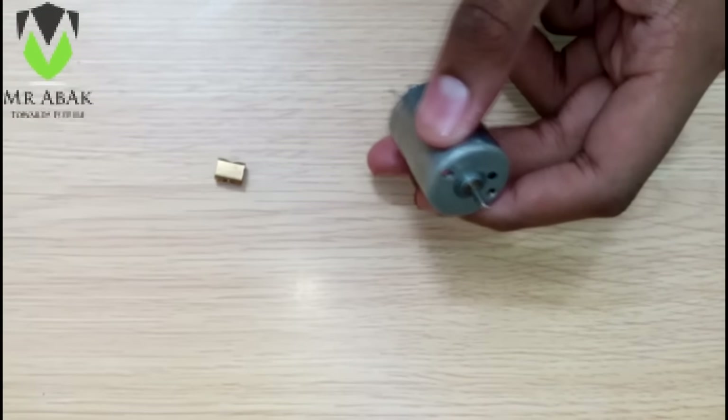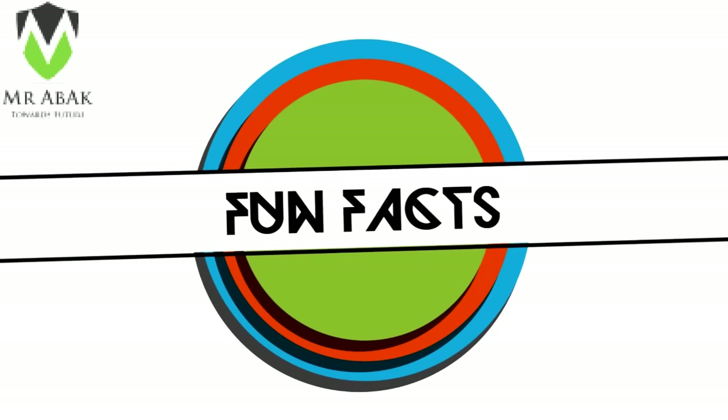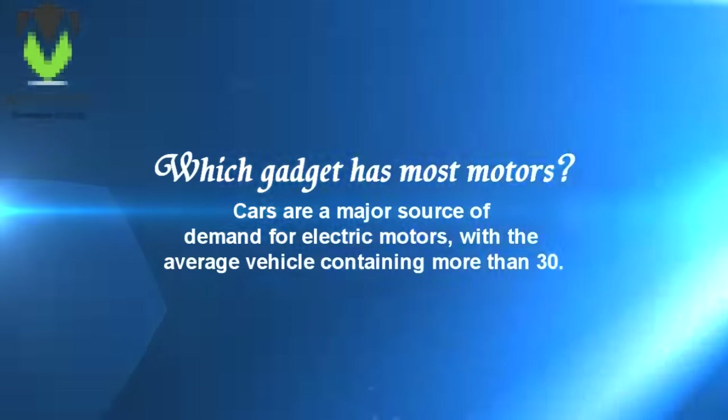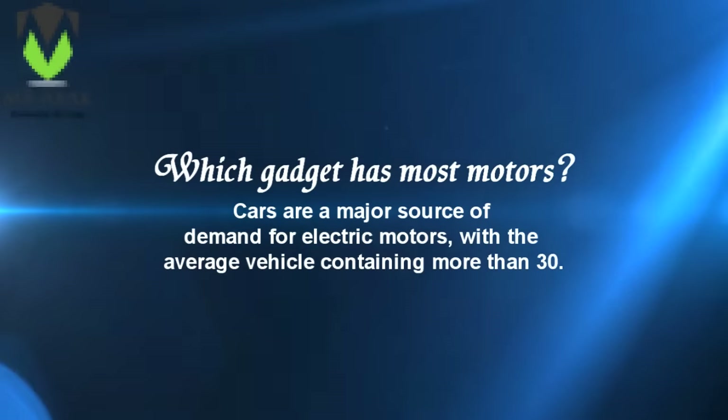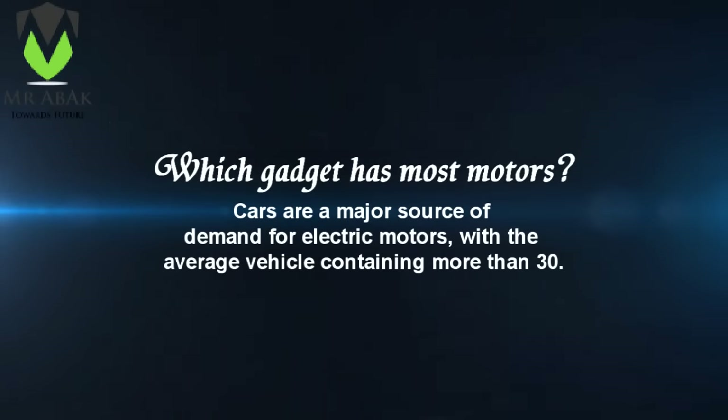Now we have to join the sprocket to the motor with the help of some super glue. Until we do this, take a quick fun fact break: which gadget has the most motors? Cars are a major source of demand for electric motors, with the average vehicle containing more than 30.